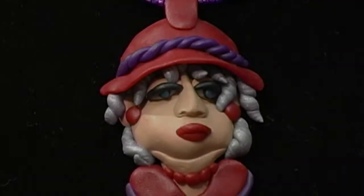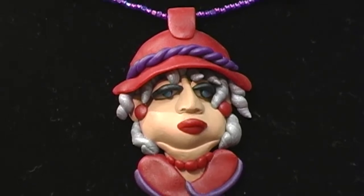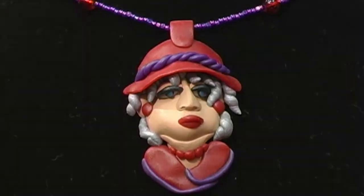I love the Red Hat Ladies. They are secure in who they are. They are all into having fun. They're into the sisterhood, into camaraderie. And I am making an entire series of Red Hat Ladies in their honor.